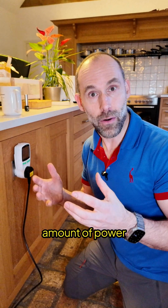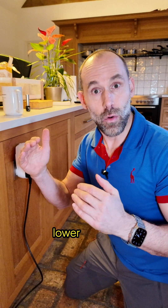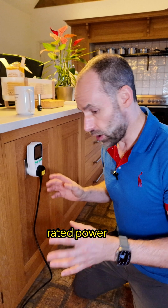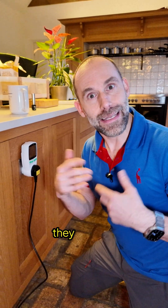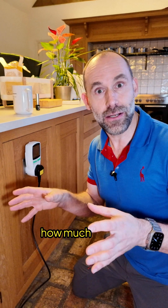These devices read the amount of power in the moment — in the instance — which is typically lower than or up to the rated power on the appliance. But more importantly, they can add up the energy over time; they integrate the power over time and tell you how much energy it uses.